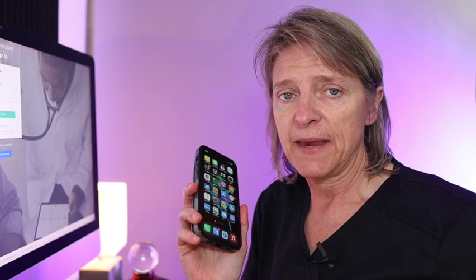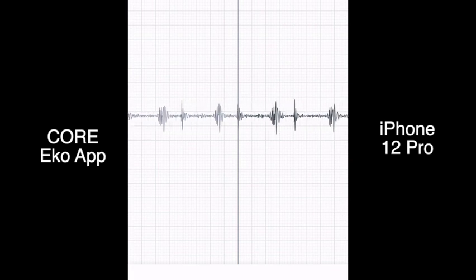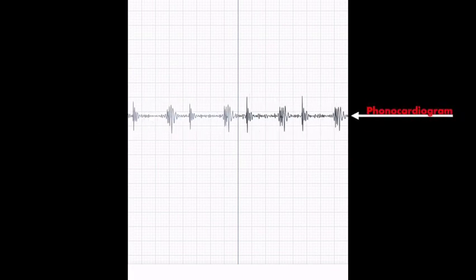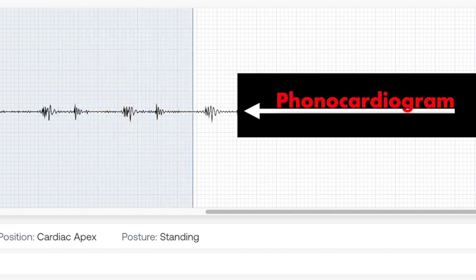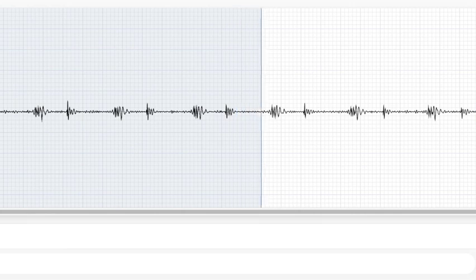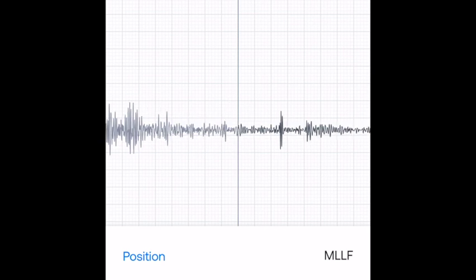Now we're talking about the Core digital stethoscope. Opening the Echo app, you can see the phonocardiogram — take a moment to listen to that rhythm. Next, we'll hop onto the desktop and show you what it looks like on the dashboard. I'll also show you the phonopneumogram, which is the lung sound. That wraps up the Core. Next, we'll get to the Duo.